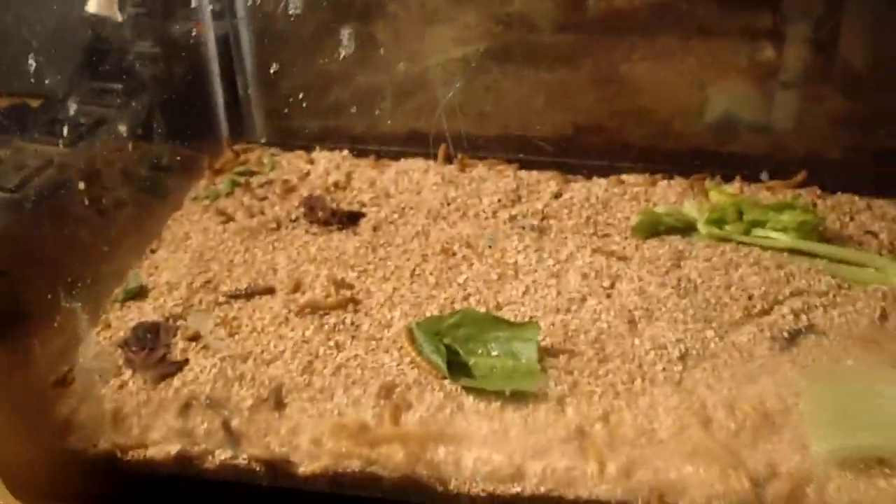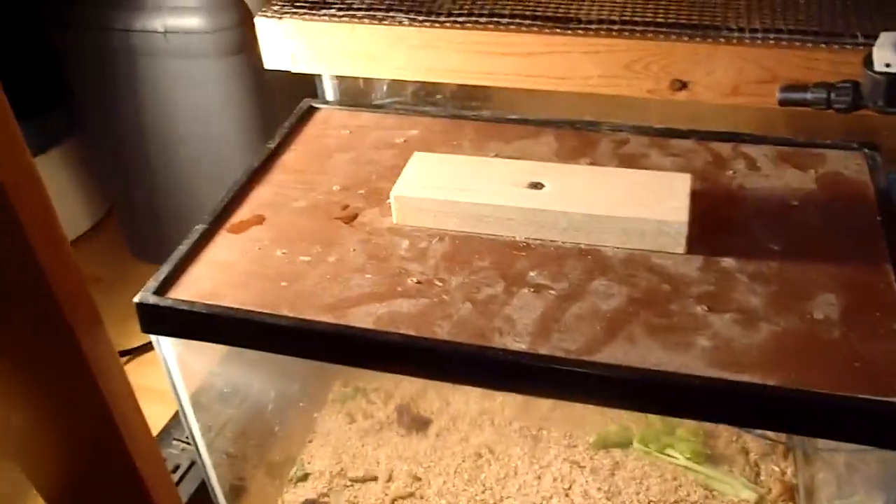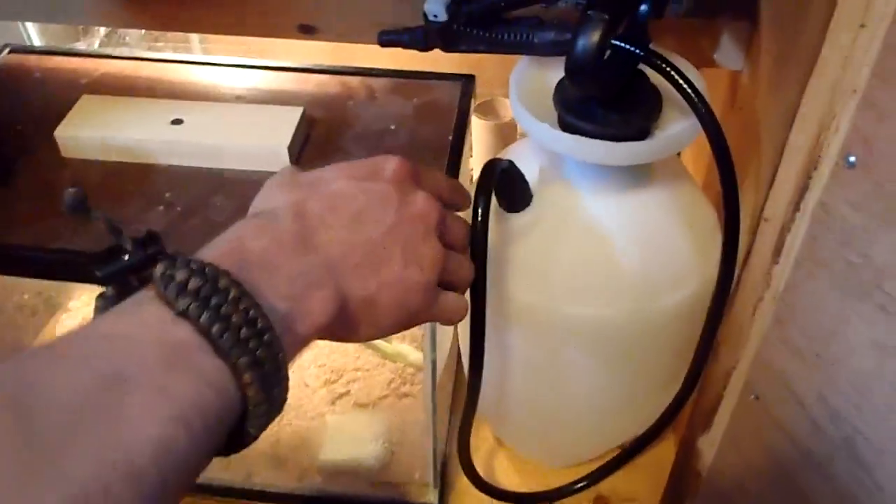Moving on, this is our mealworm tank — we're actually going to start breeding these soon so there will be videos for that. We purchase our mealworms from LLL Reptile; if you order a thousand you can get them for about $32 with overnight shipping. I usually order on Sundays and they're here Tuesday morning, all alive. It's the best option so far and really cheap.